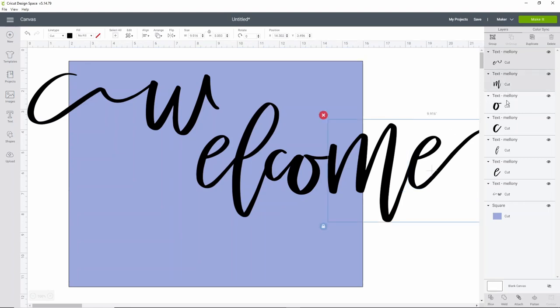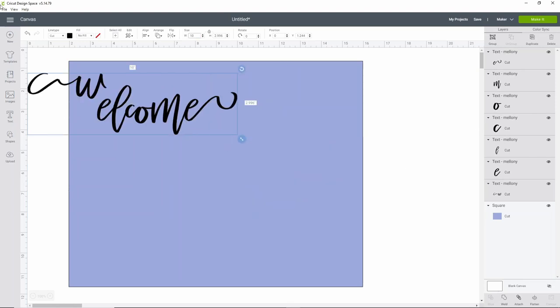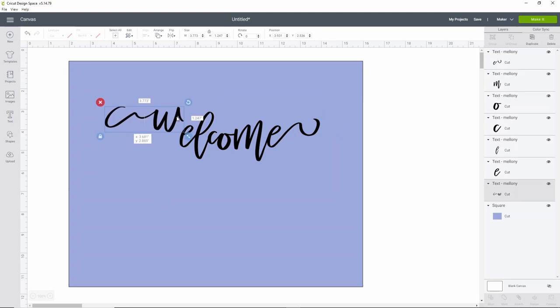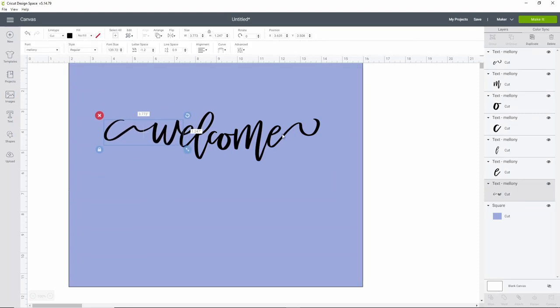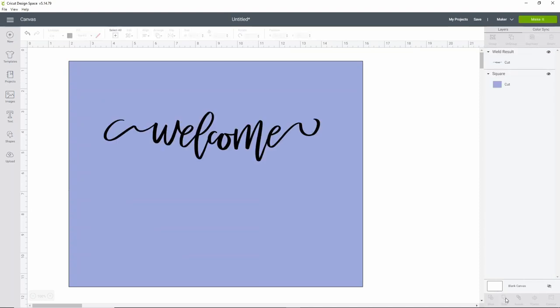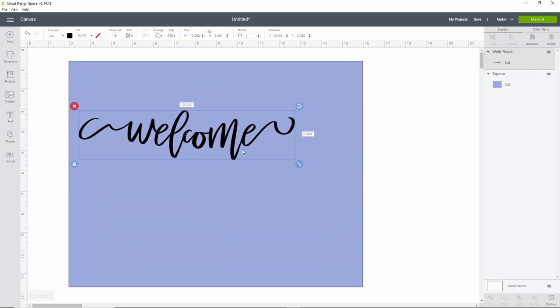Select all of your letters and size them down a bit so they fit on screen. Make sure you size everything at the same time or you'll end up with funky-sized letters. Move the W to where you think it belongs — I like to make it flow into that E. Then select all your letters again and click Weld. Simple as that, really easy.